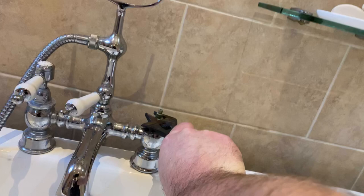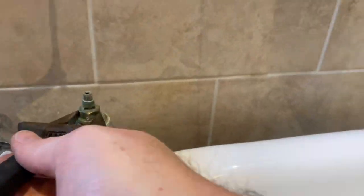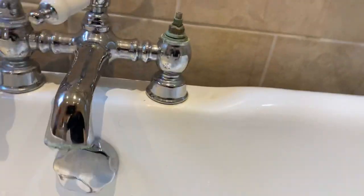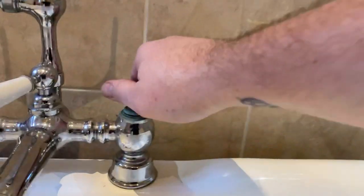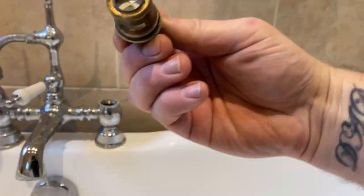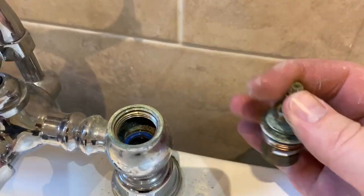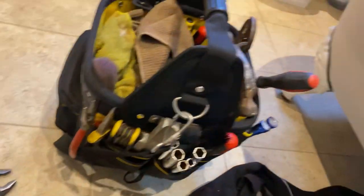Some of them are a bit tight. There we go. And it seems to have left the washer inside there, so we'll put that on. Otherwise it won't seat right.